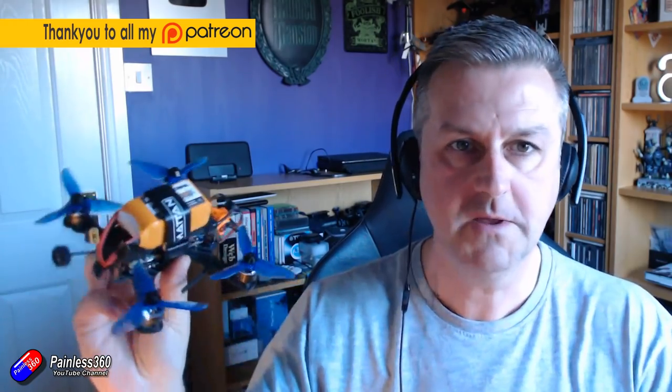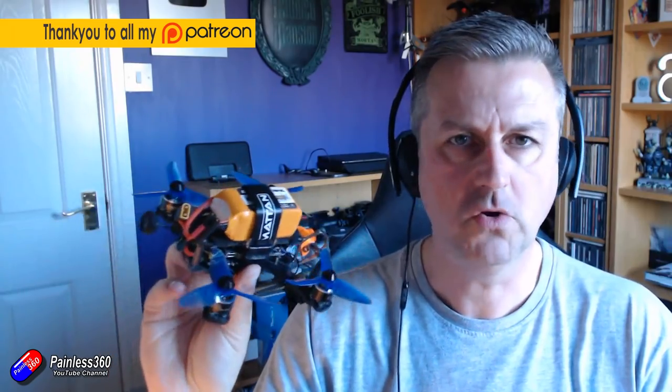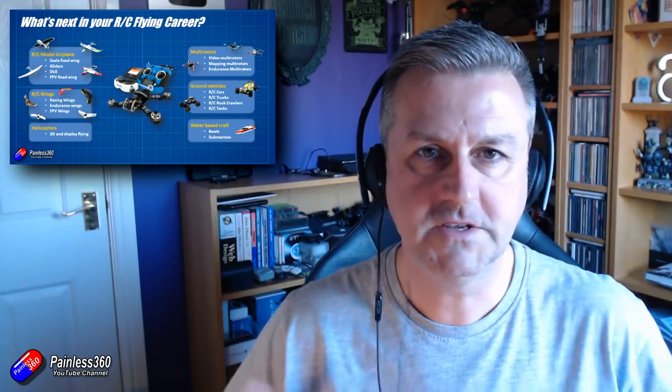For those of you that have come into the hobby flying quadcopters, you'll know that not only do you end up with usually more than one quad, but you'll also find that you've invested in the majority of expensive stuff already: the radio, the goggles, the batteries, the charger. One of the things quadcopter pilots can get into and have a lot of fun with - and one of the cheapest - is to start with flying wings.